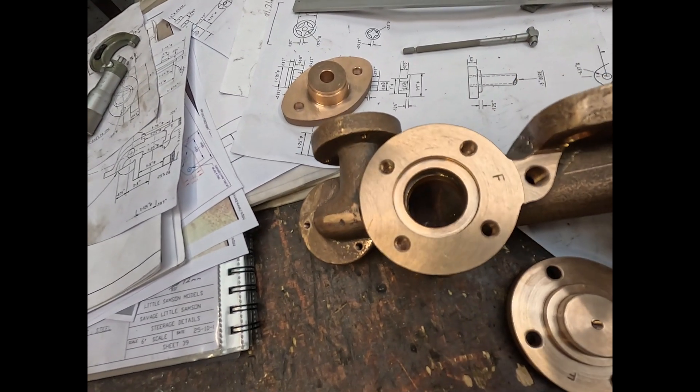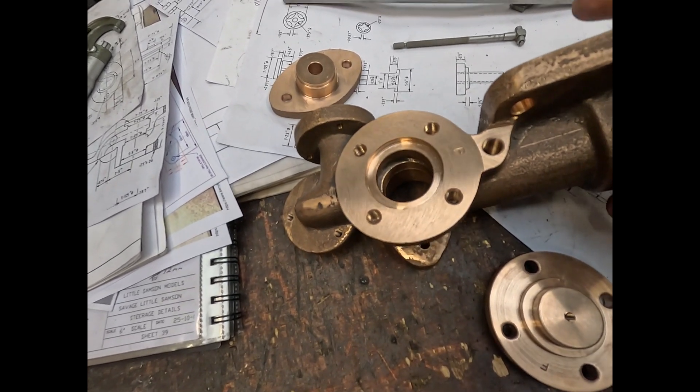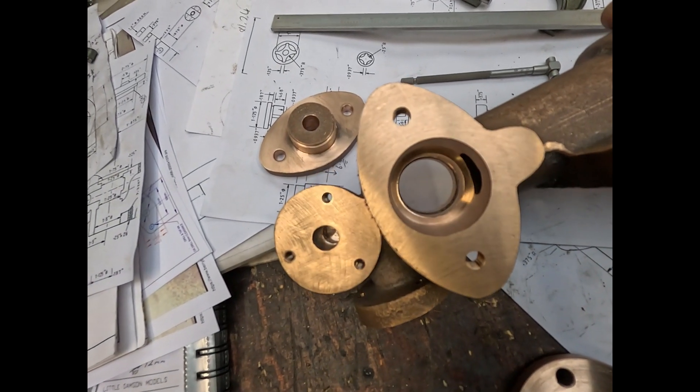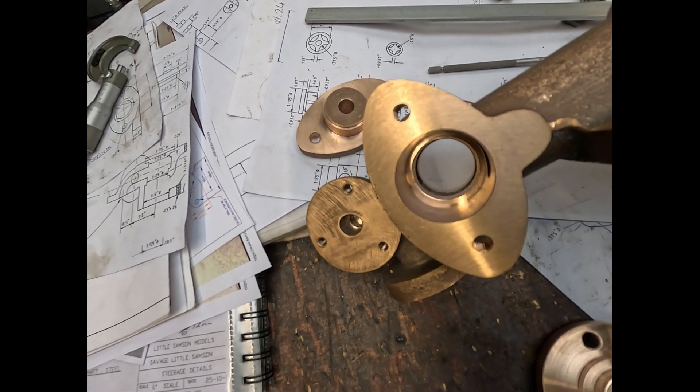A bit of progress now made in the pump, ready for the valves and the valve seats. Need two valves inside: one for the suction side and one for the delivery side.